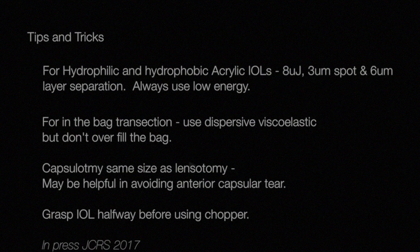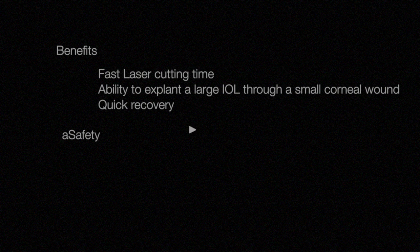Tips and tricks: For both hydrophilic and hydrophobic acrylic IOLs, the 8x3x6 laser setting is quite satisfactory. For in-the-bag transaction, a dispersive viscoelastic is ideal. However, care must be taken not to overfill the bag. A capsulotomy of the same size as the lensotomy is useful in avoiding an inadvertent anterior capsular tear with the lensotomy ablation. Lastly, in order to separate the fragments, it is easiest if the middle of the IOL is grasped by the forceps before conducting the chopping manoeuvre.